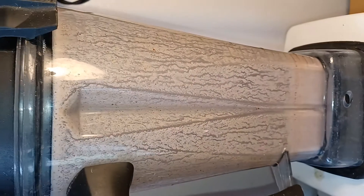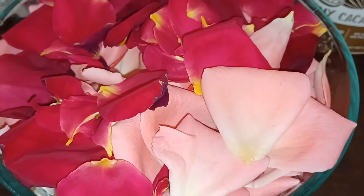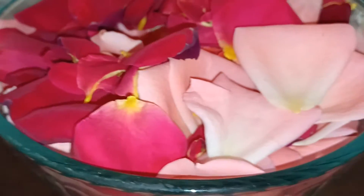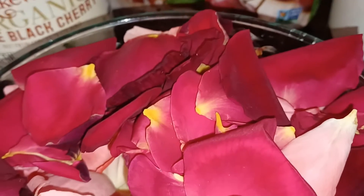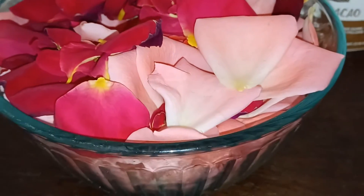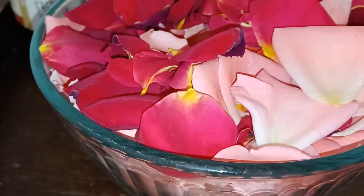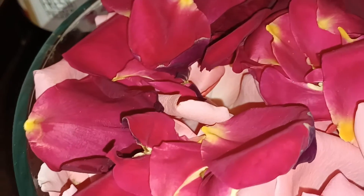I just finished blending everything — that's the nut milk. Now I'm going to add the rose petals. Before I blend them, I want to point out the right time to pick roses. Basically, when the roses are about to shed their petals is the perfect time to pick them — that's when they're the sweetest. If you pick them when they're just a bud, they're going to be too astringent. Right when they're about to fall, the tips at the base turn sweet.